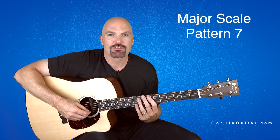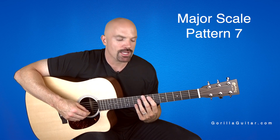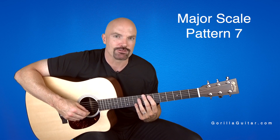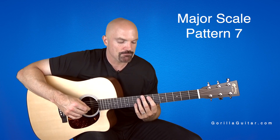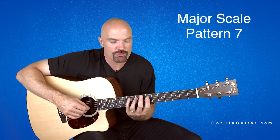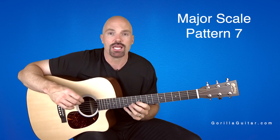Hey, welcome back to Gorilla Guitar. I'm John Rush. For this lesson, we're going to be working on the major scale in Pattern 7. Pattern 7 is a really cool pattern because it's got that 3-4 stretch, and it's also got that 1-2-3-4 at the end.